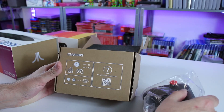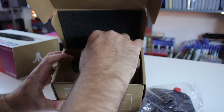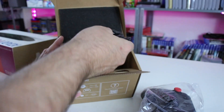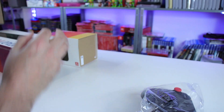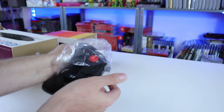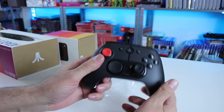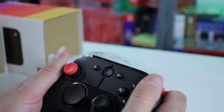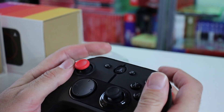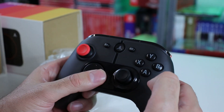Here is the controller — hold the Atari logo to pair. And we do have a charging cable. Did they use USB-C on this thing? No, they did not. The controller doesn't feel horrible. That's a huge positive — it doesn't feel horrible.